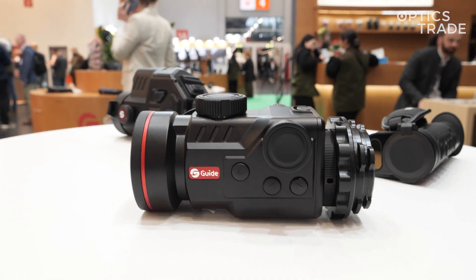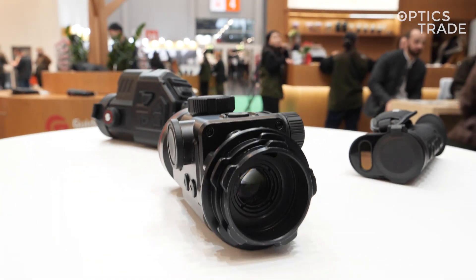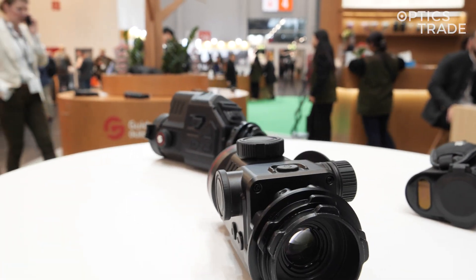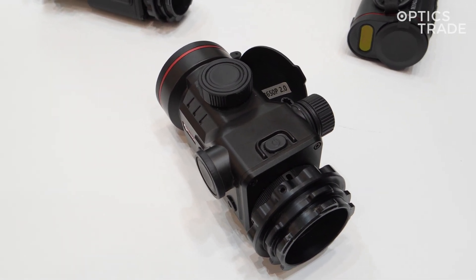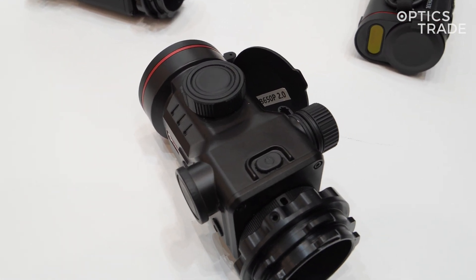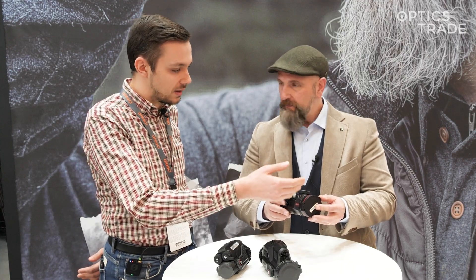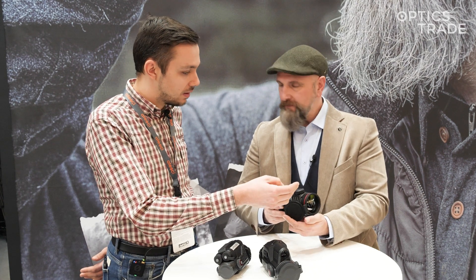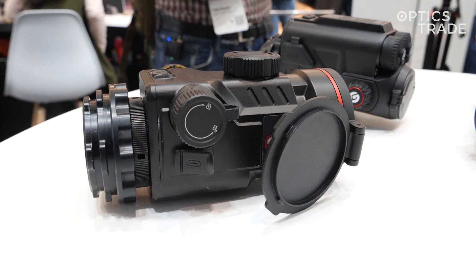Overall, you have the same very high picture quality as in the old TD650, but in a much more compact and sleek body. Considering all the different physical features, the new generation really offers a fresher, nicer design. The real trick is the LRF being moved inside the lens — it looks very nice, very smooth, very compact, and adds to the overall physique of the device.